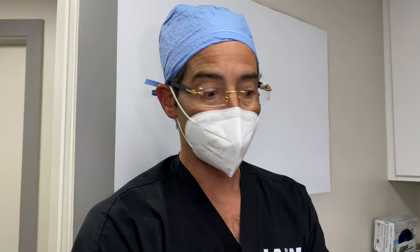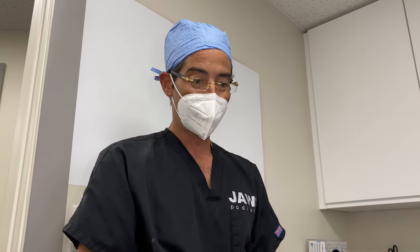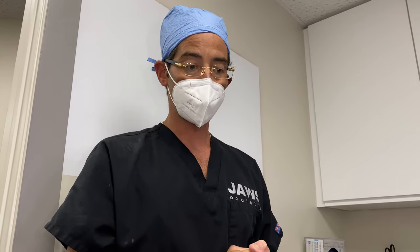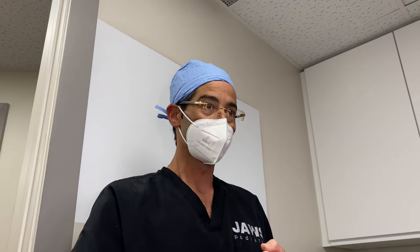This is absolutely wonderful. When we talk about these percutaneous procedures — it just doesn't get any better than this. No outpatient surgery center, no hospital — patient is wide awake. Function and beauty — we'll throw the beauty in there — function, beauty, and prophylactic: prevent a problem before it becomes one.